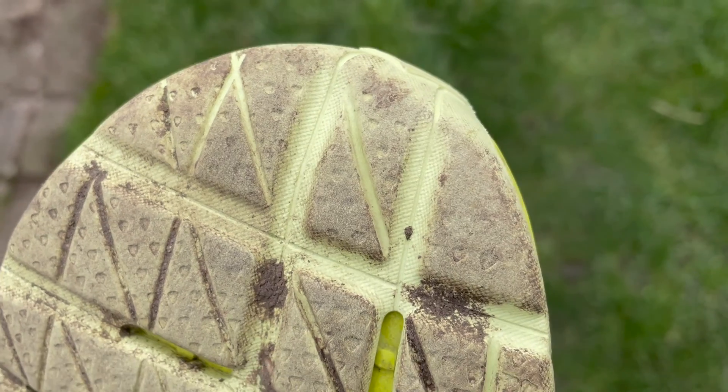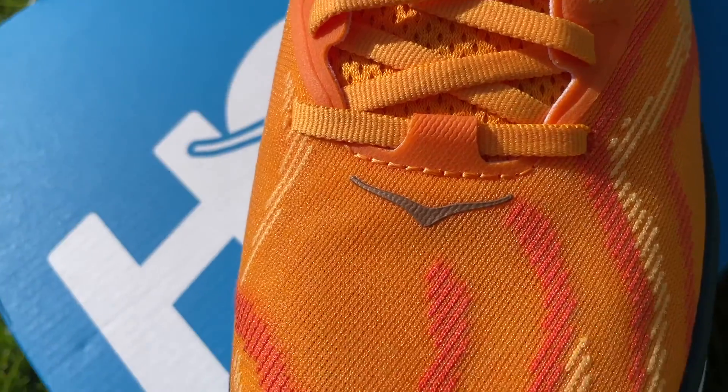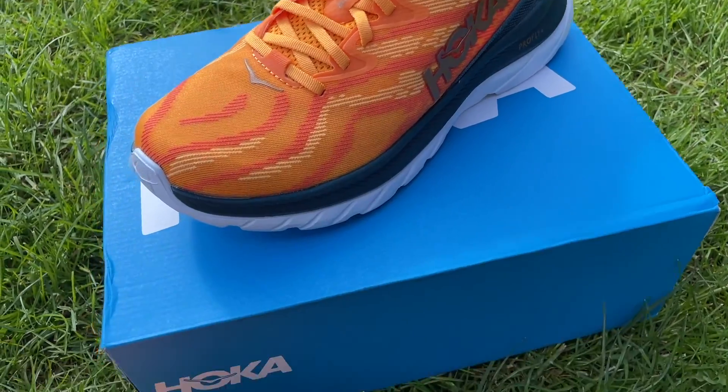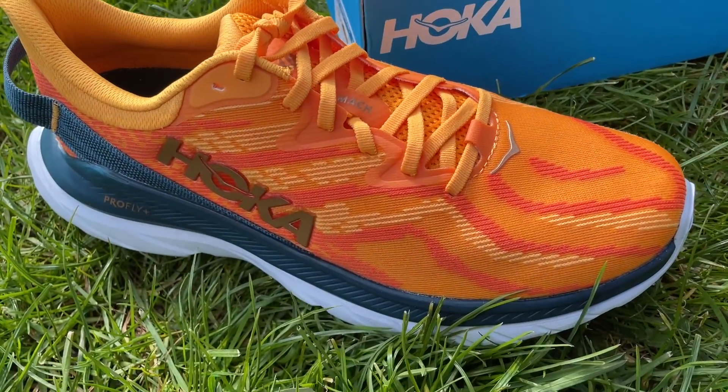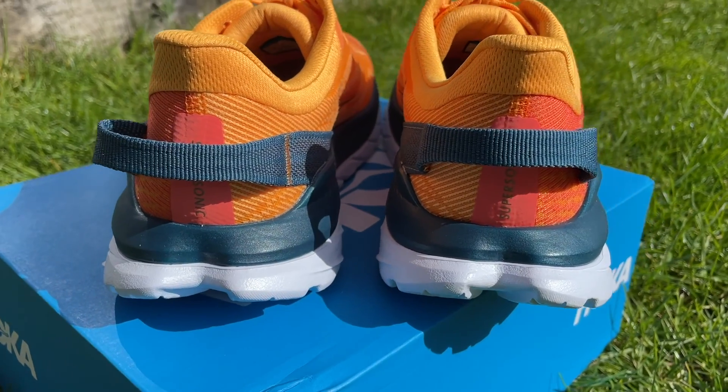The outsole is rubberized foam rather than full rubber, which creates a very nice ride feel but does impact durability. You can see certain key areas on this outsole I've worn through in about 150 kilometers of use. On the Mac Supersonic, you've got that plush cushioning around the heel and collar, and an engineered jacquard mesh upper that feels a bit thicker and stiffer than the Mac 4's mesh but holds the foot equally well. It's slightly narrow around the front but works well for me. It has completely normal-length laces — great news — and a big pull tab on the back.